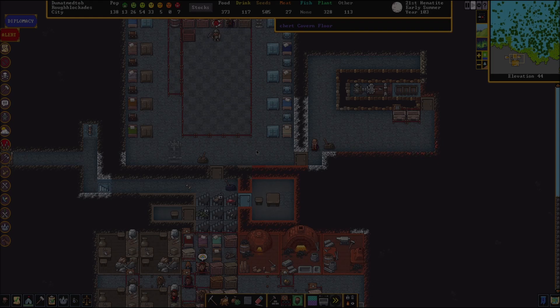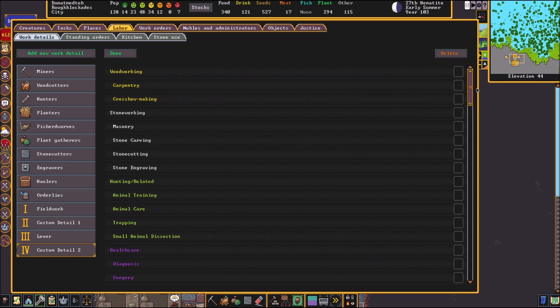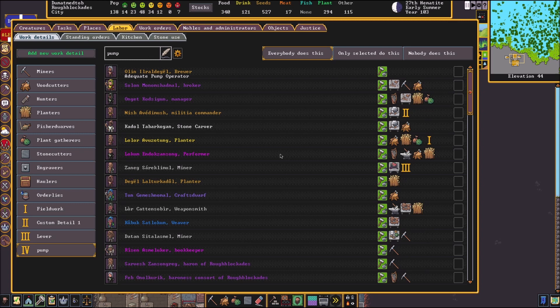All right, now we got that built. Next thing we're going to need to do is make a work detail for pumping manually. We're going to go to our labor menu, add new work detail, and scroll down to pump operating. We're going to hit done and add a name for this so we remember what it is. The next thing we need to do is assign whatever dwarf we want to train here — let's do Zanac again.